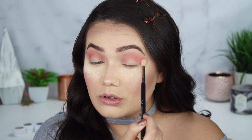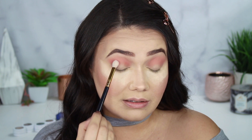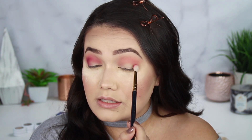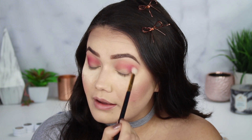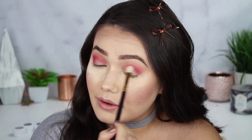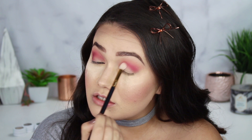I expected it to be more neutral, almost like a dusty rose, but it's coming up a lot brighter. Next, with my E25 blending brush, I want to go into the shade Trove. I'm going to work Trove into my crease and bring it across the lid. This shade was a little trickier to blend out — I'm not a cosmetic formulator, but I've noticed shades like this tend to be a drier formula and they want to stay in place.